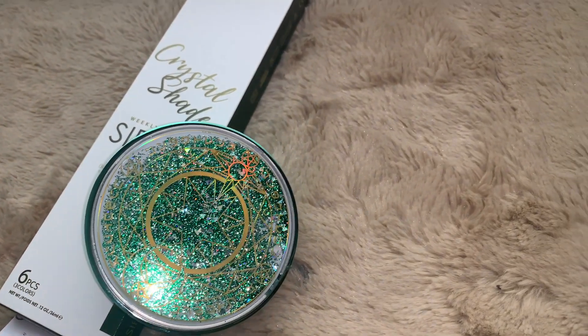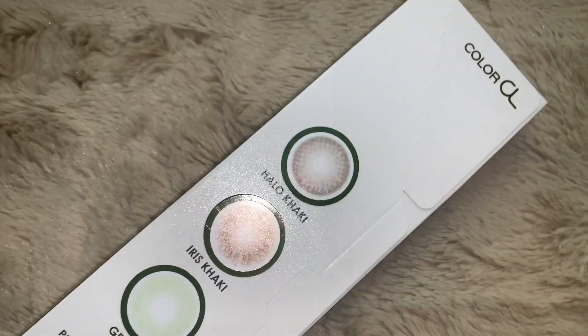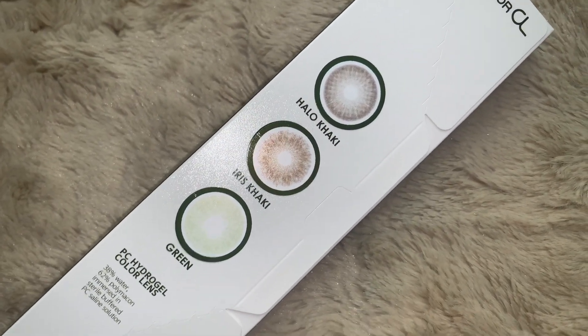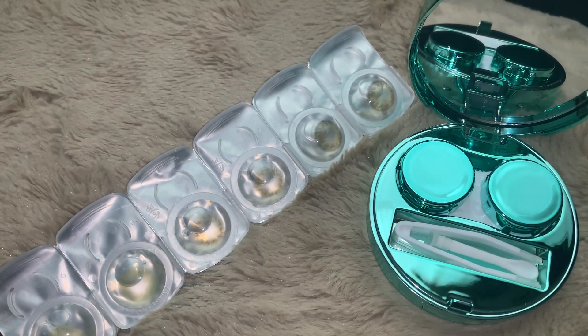This is the case I ordered separately from the contacts. In these contact cases they have three colors for the green edition: the green edition has Halo Khaki, Iris Khaki, and of course green itself. When you open up the case it comes in a bubble pack like this.